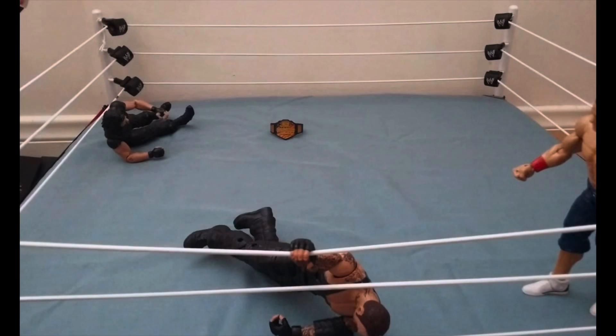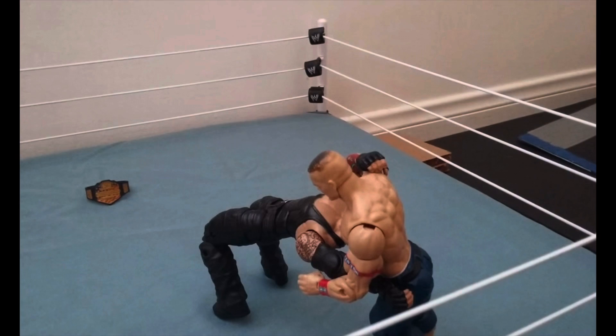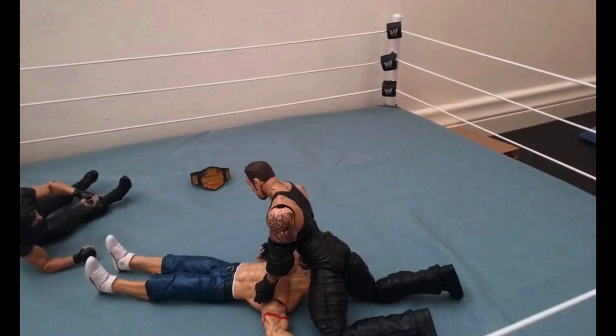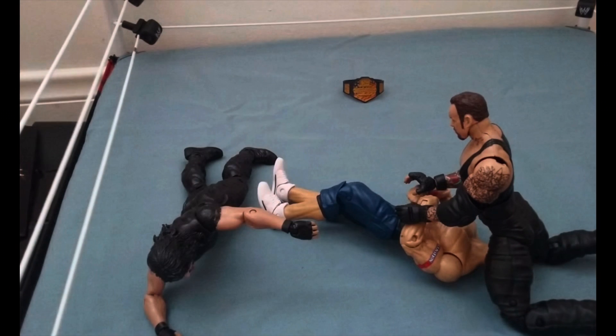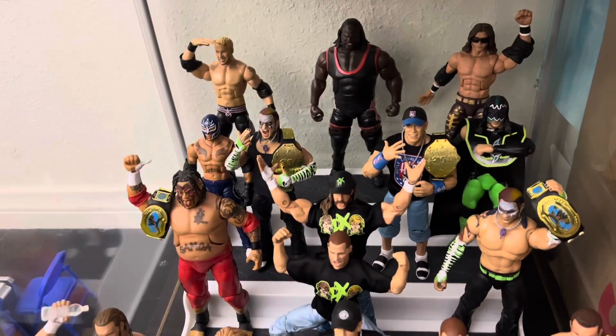Hey guys, welcome back to the channel. So this is a video that I actually animated in 2016 — it's one of the first videos I ever made. I thought it'd be kind of cool to go back and recreate this clip and take you guys through the process of that. First we're going to get our figures and then we're going to start animating.